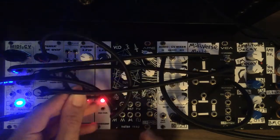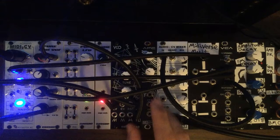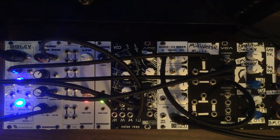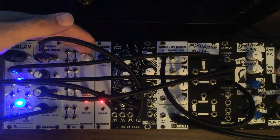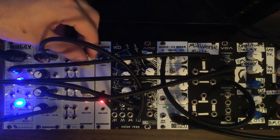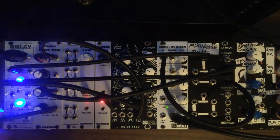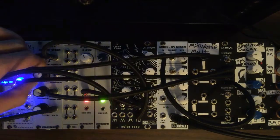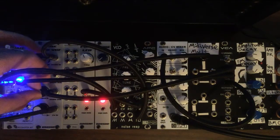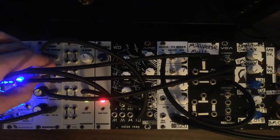Lastly, we're going to take the triangle wave output of our LFO and put that into the pulse width modulation input on our VCO. As we adjust the rate, you can hear the waveform modulate — basically modulating to the point where you can't even hear it, which is why it sounds like it's blinking on and off.